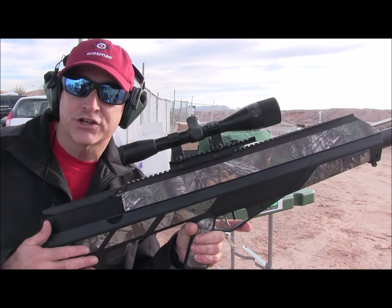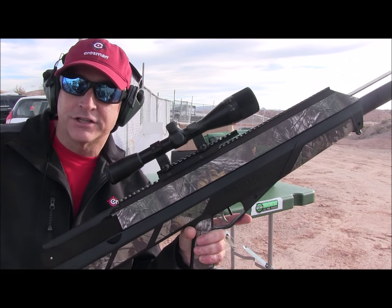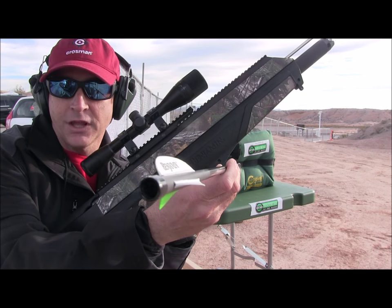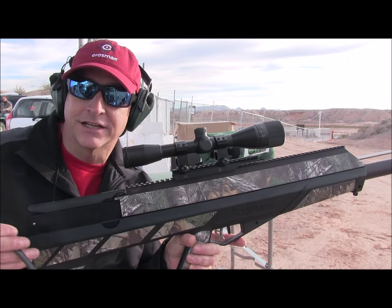The first production aero launcher, it launches these specially made arrows from Victory Aero — you can see how they're hollow. It launches these at 450 feet per second, which is incredible.